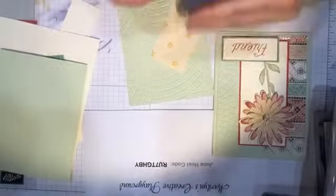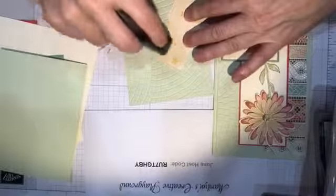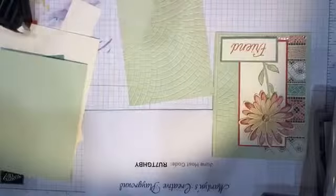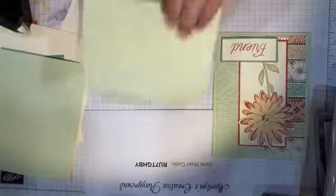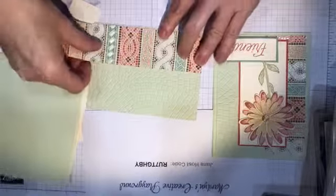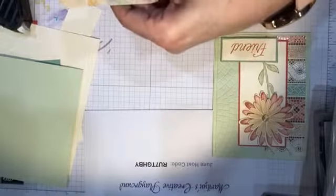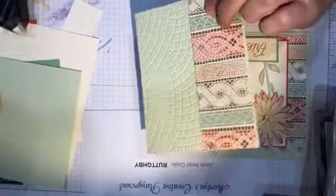Just got to get the new roll going. A lot of times if I'm trying to cut something the same length as a layer, I'll cut it a little bit longer, then flip it over and use the edge of what I'm trimming to trim the layer — that way they're exactly the same length and I don't have to worry about them not matching up correctly.